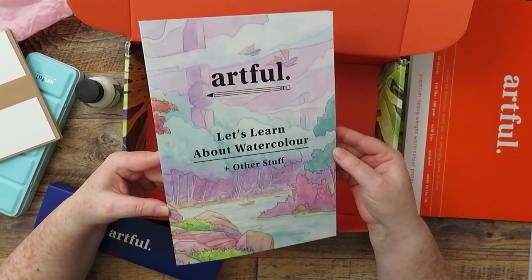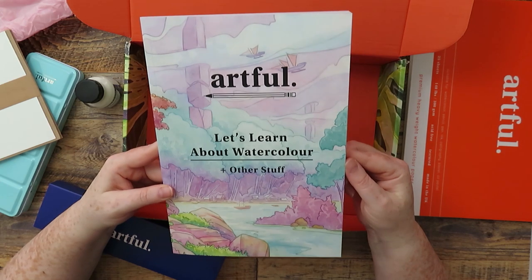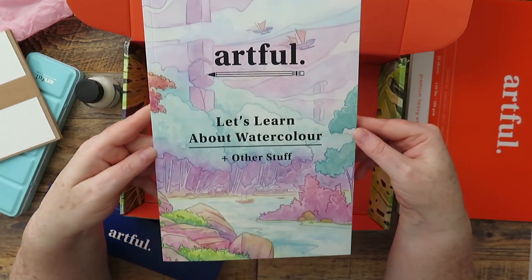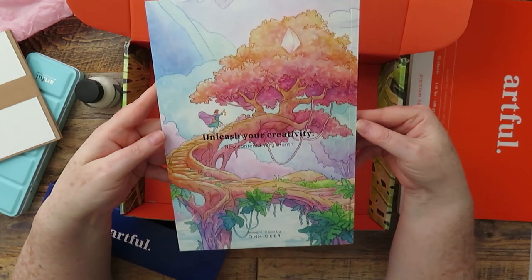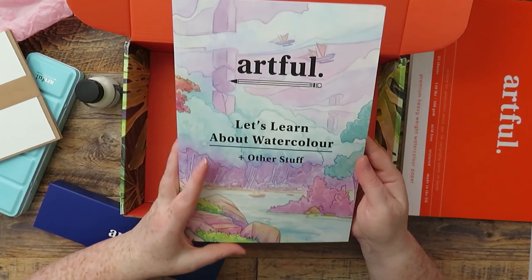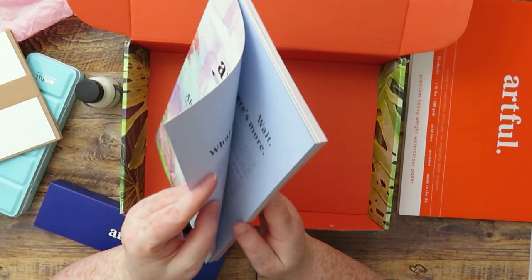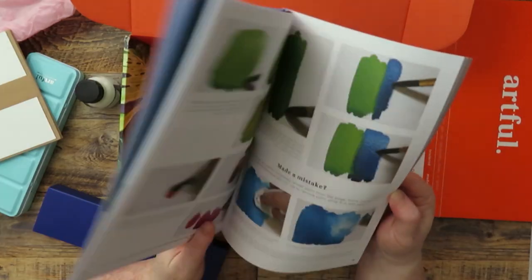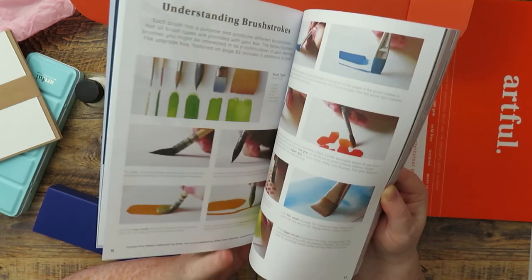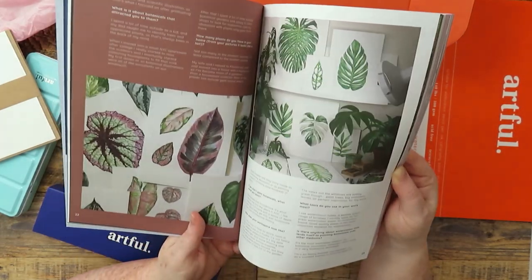And then the Artful magazine — you get one of these in every box. It probably sounds like I'm trying to sell this box but I'm not — I'm just a genuine customer and I've been pleased with every box. This magazine is full of tutorials and the artwork on the front is just so beautiful. Inside there are lots of tutorials and the artwork inside is also absolutely stunning — some tips on how to use watercolors, how to use masking fluid, and then gorgeous artwork.